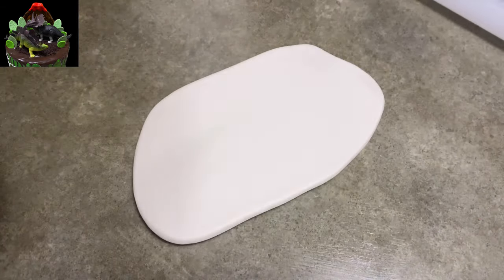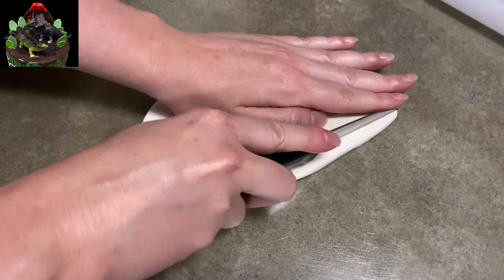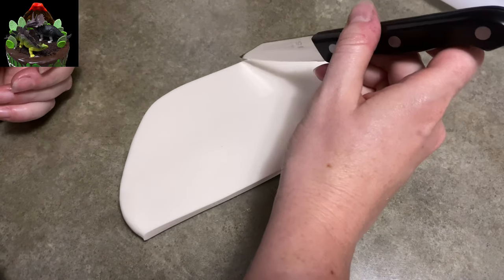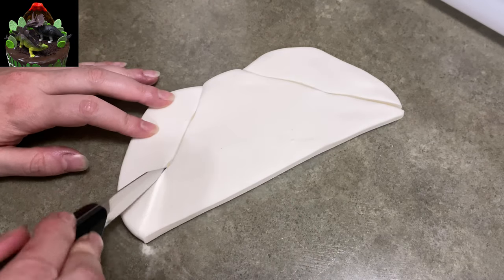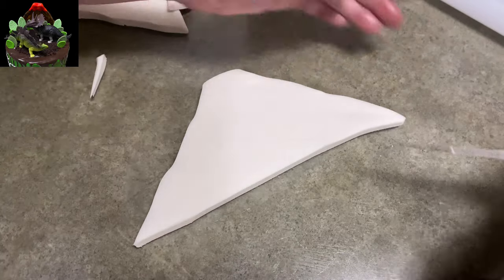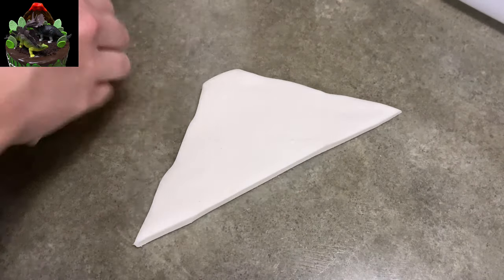Now I'm going to move on to the volcano. I've got my white gum paste. I rolled it out pretty thick. I was using my wooden stirring things to make the thickness nice and even. And I cut a flat edge on the bottom and you see me cutting from the center, sort of a wavy line on down toward the sides. It's not symmetrical — it's close, but not perfectly symmetrical. I left the top a little flat.